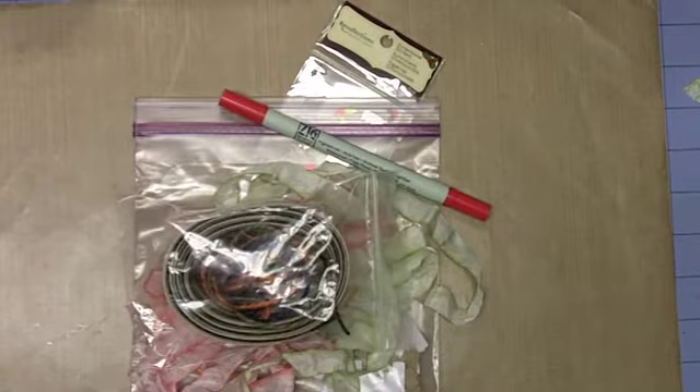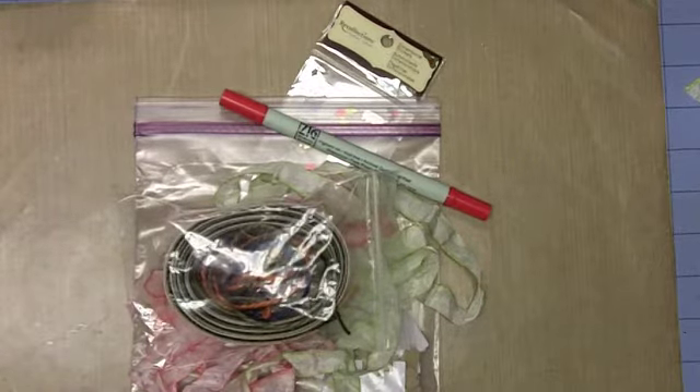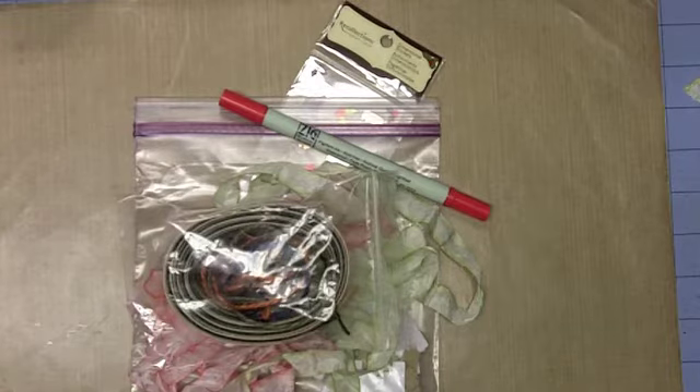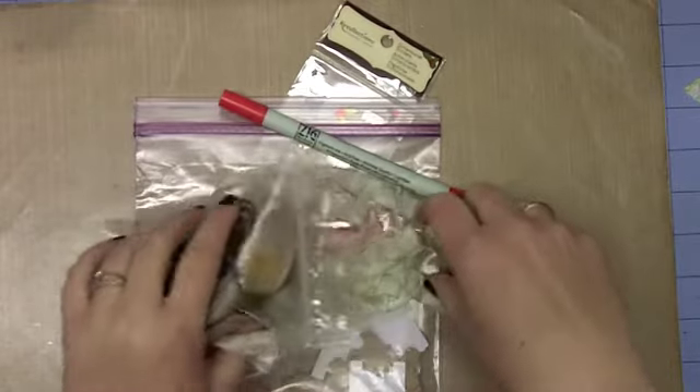Hello everybody, this is Sherry at djsundry at blogspot.com, and welcome to my little stop on the Three Girl Jam blog hop. We are so excited to be showing you the new products that are available and to be hopping along with fun Christmas inspiration. A few days ago I posted a video where I made a flower for you, and as I promised, that flower is kind of the centerpiece of my project today.